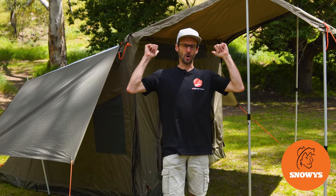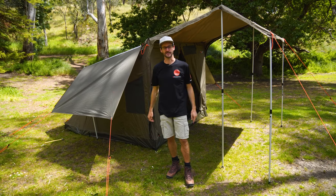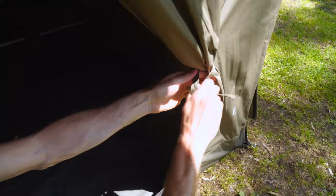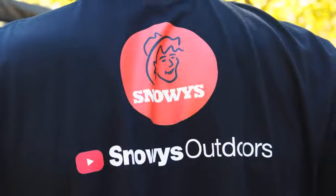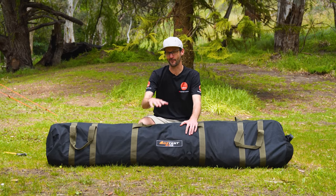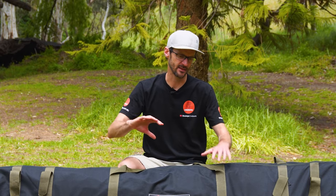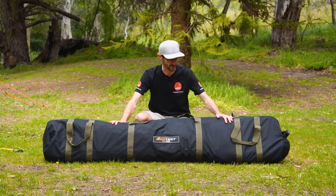I've got the Oztent RV5 Plus set up behind me here. Everything you see is included in the kit and I'm going to show you how I set it up. G'day folks, Ben from Snowys here, down by the creek at the Brownhill Creek Tourist Park on a beautiful sunny day. This is an upgrade from the traditional RV5 tent — it's got a few extras in there that you'll see as we set it up. We're here to show you how to set it up and how to pack it away today.